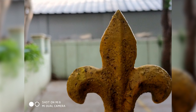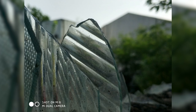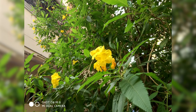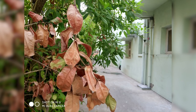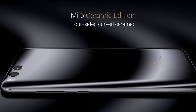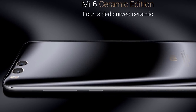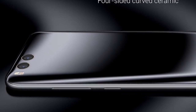The Mi 6 in the 64GB variant is priced at around 35,000 rupees. In China, the price is around 2,499 yuan. The 128GB variant is also available at a higher price point. By comparison, you can see that this phone offers a lot for the price — far less than an iPhone at 40,000 rupees.